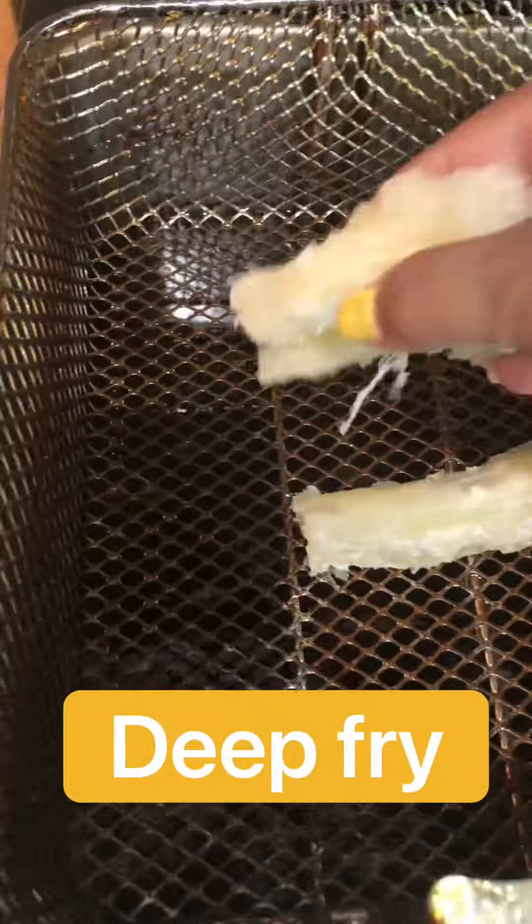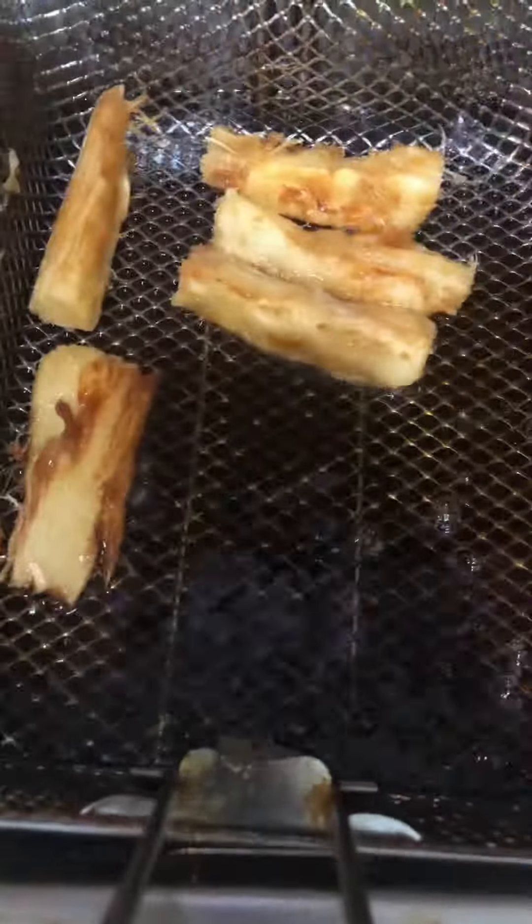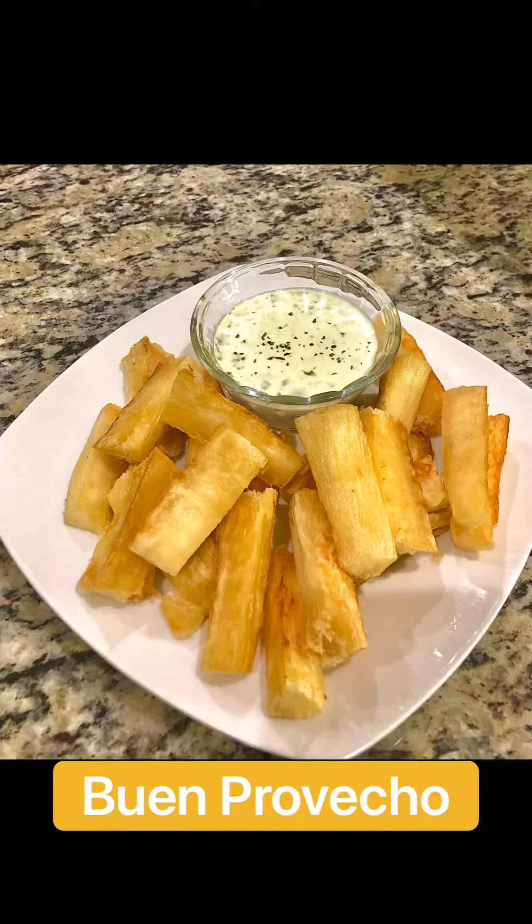You want to deep fry them for about three minutes — they should be golden brown. I served it with a garlic cilantro sauce, which I also have a video for if you want to go check it out. Buen provecho!